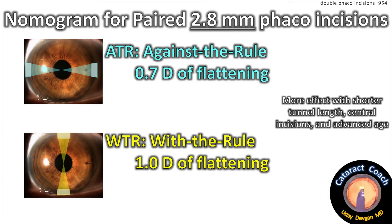Remember: more effect with a shorter tunnel length, a more central incision, and also advanced age — older corneas tend to have a lot more effect from this incision. Also, patients with tiny eyes: if you're doing a hyperopic eye with a white-to-white measurement of 10 millimeters and a very small anterior segment, that same incision covers a larger arc length and therefore causes even more flattening.